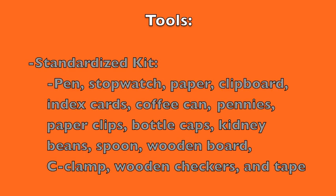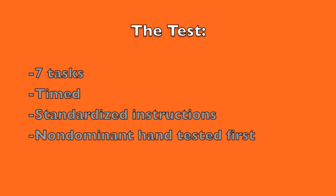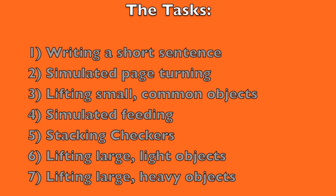The test consists of 7 tasks that are timed with standardized instructions and the non-dominant hand tested first. The tasks include writing a short sentence, simulated page turning, lifting small common objects, simulated feeding, stacking checkers, lifting large light objects, and lifting large heavy objects.